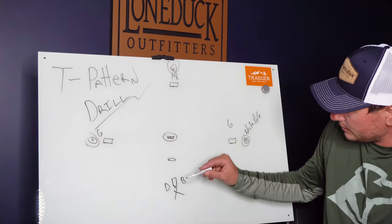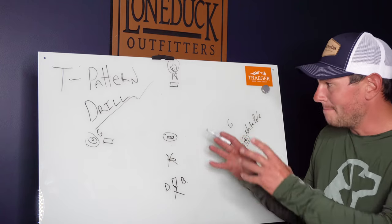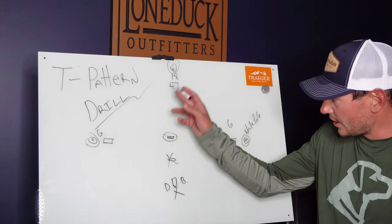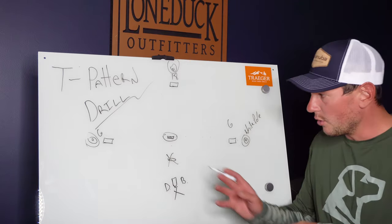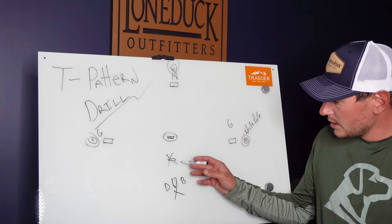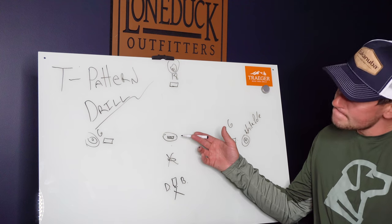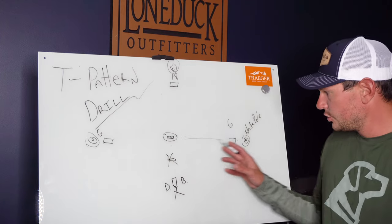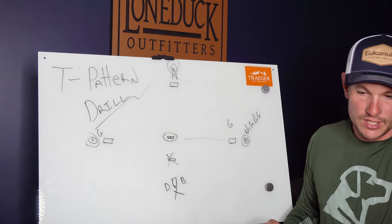I'm going to start maybe 10 yards from the pitcher's mound. This is about the first time I've ever stopped a dog en route to the back pile — this is big-dog stuff. You've done all the stopping coming towards you, taught the whistle sit, but this is the first time I'm stopping a dog leaving my side going to a known destination they've been forced to go to. Distance from the dog erodes control, so at 10 yards: send them, tweet — dog spins around and sits. Good dog! Cast them, go get it.